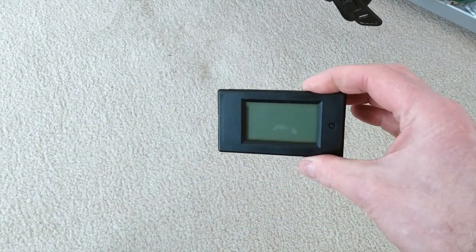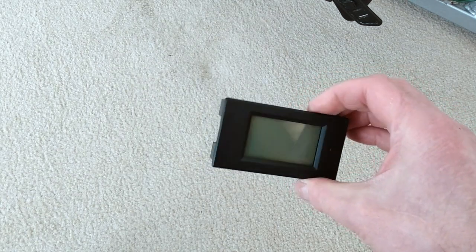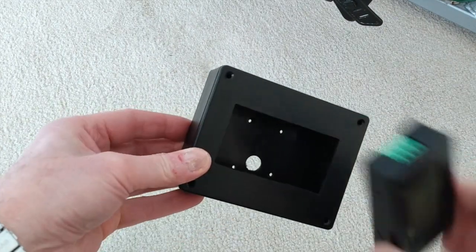I've now got this little energy monitoring display unit that I'm going to use to replace the original display, and I've already cut a hole in this little box to mount it in.